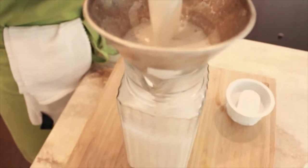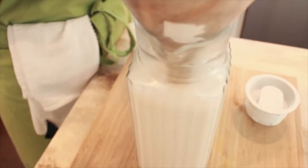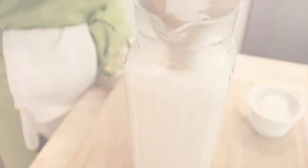Looks like an old-fashioned milk jug to me. Your nut milk is good for three days in the refrigerator, but I'm not so sure it'll even last that long — it's too good to resist. This is the almond milk. You can put it in smoothies, but why would you? Because it tastes fabulous as is.